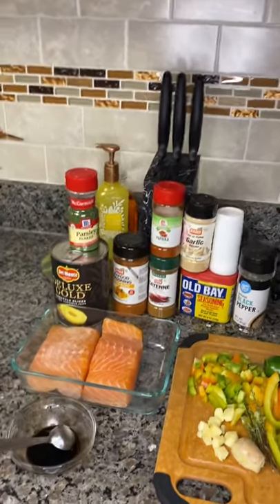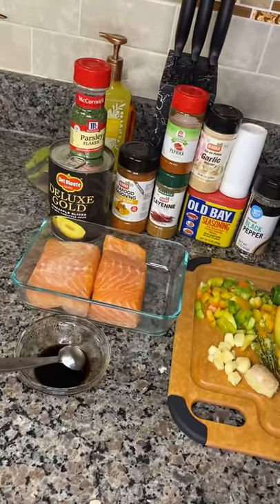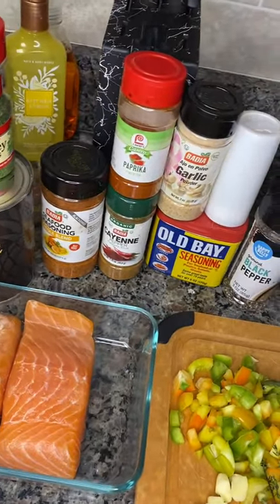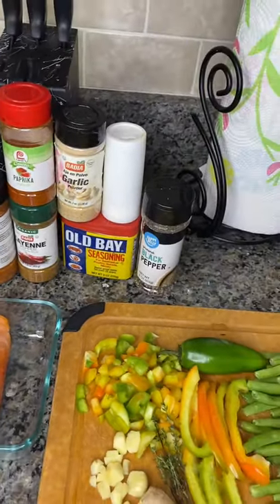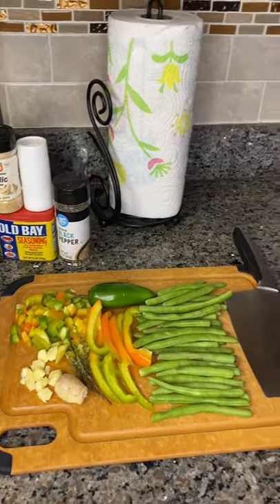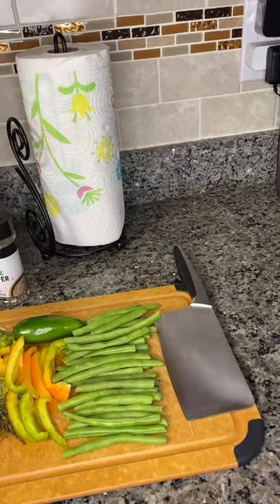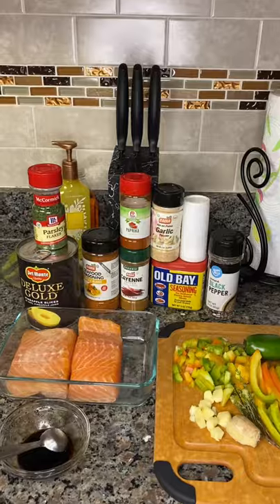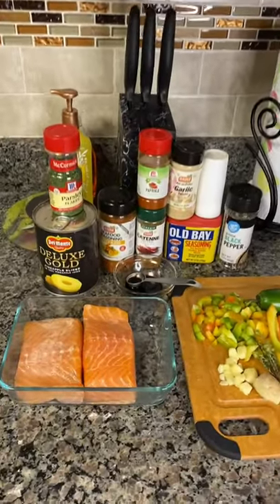Hello everyone, welcome to Nicole Time Cooking. Today I will be preparing for you pineapple salmon. This will be an interesting recipe I know you all will enjoy. Let's get into my ingredients that I'm going to be using today.